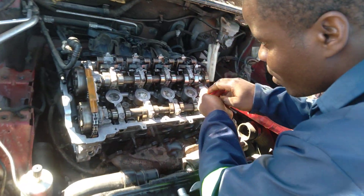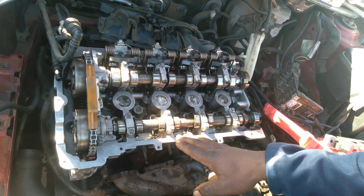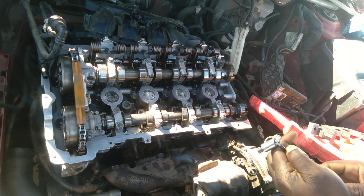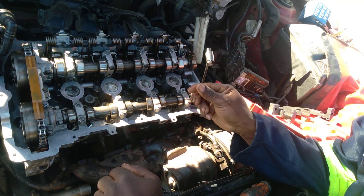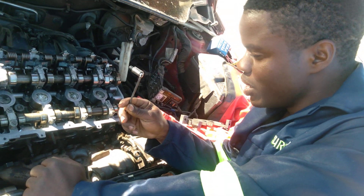First of all, our pistons must be level inside — all four pistons must be on the level position. Then we go underneath, behind the sump, on the flywheel, and we insert this pin which goes and locks the flywheel in place.